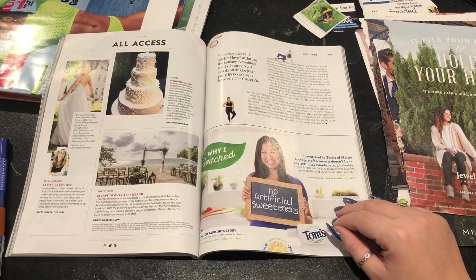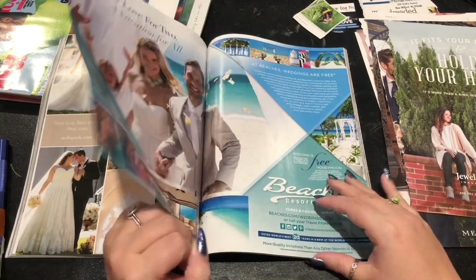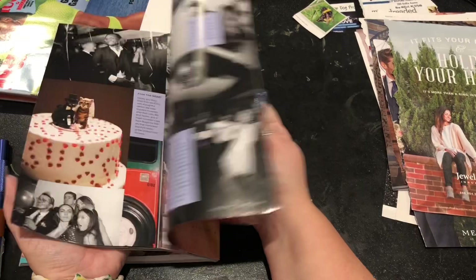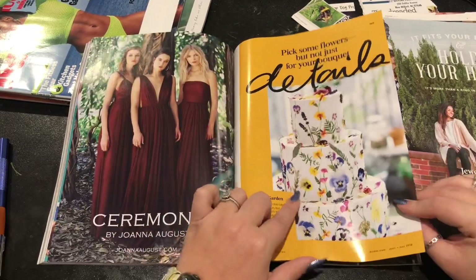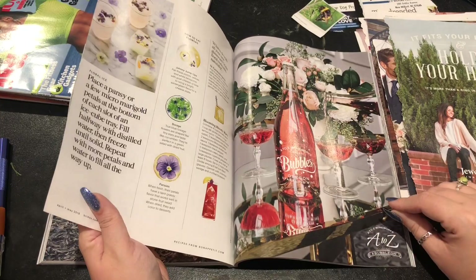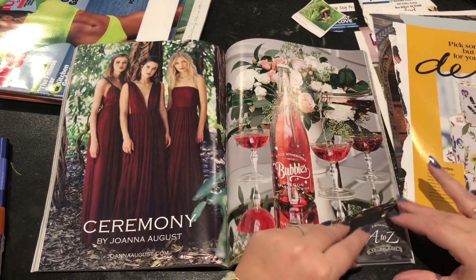I've cut out a lot of cakes. This hasn't been the best issue, I'm very upset right now. What if all the good stuff is in these last 20 pages? Because I feel like it is. Look at how pretty that is — I'll cut out some of that cake for certain.